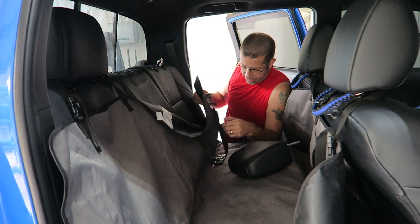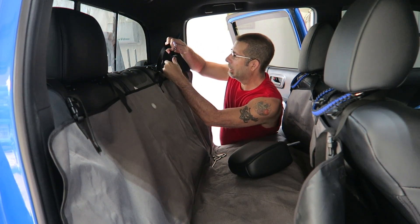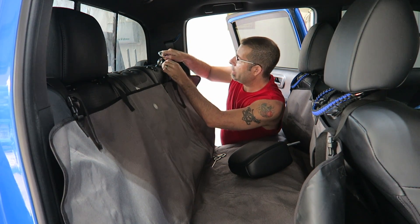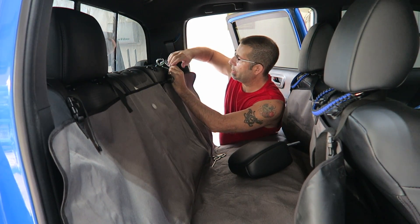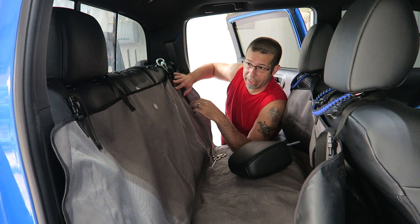Go ahead and put that in, and then grab your carabiner, go ahead and put it over the strap on your seat protector like so, and then hook it over the eye bolt. You can go ahead and cinch these things tighter — you can get them as tight as you want. That pulls them up right across the back seat there.